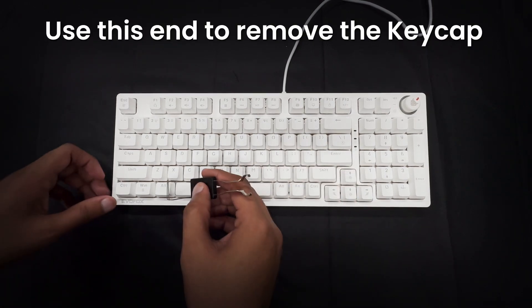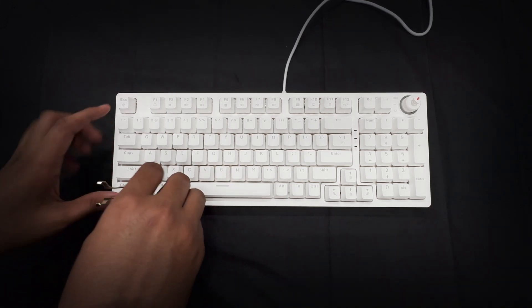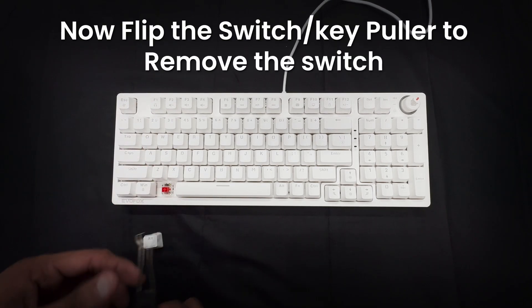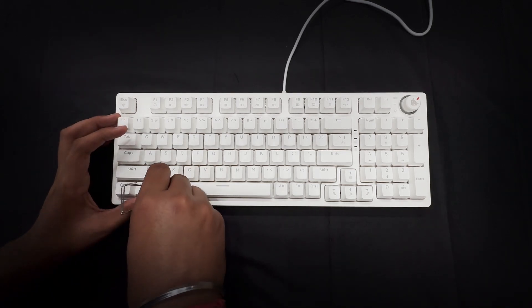Then, take the key and switch puller. Start by using the keycap puller end to gently pop off the keycap. Next, flip the puller around and use the switch removal tool to carefully pull out the old switch.